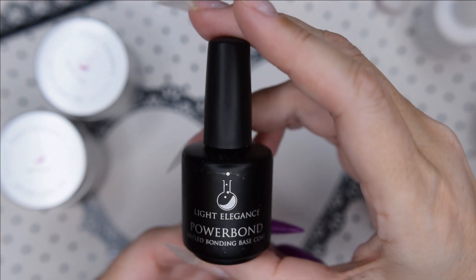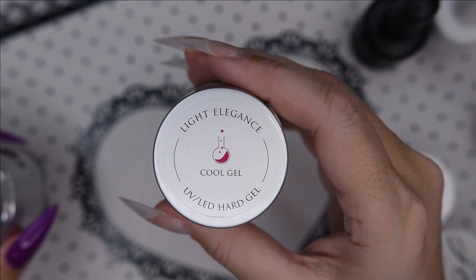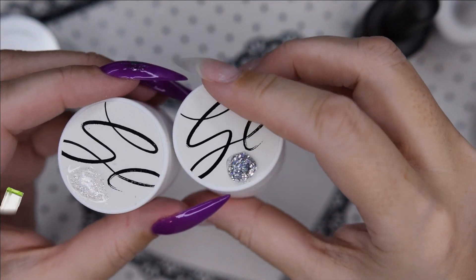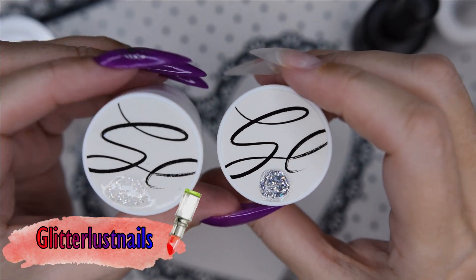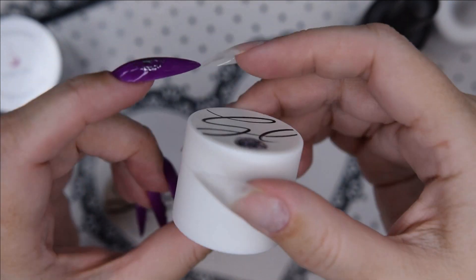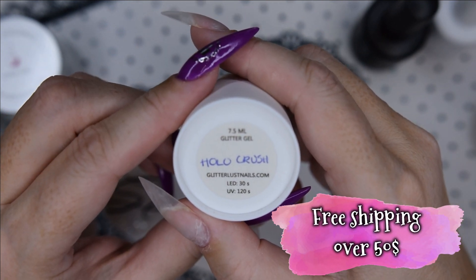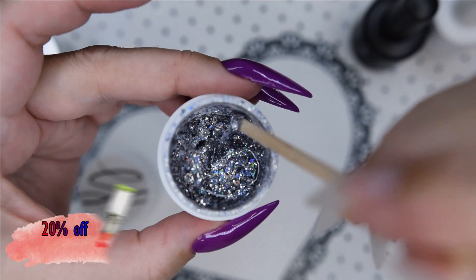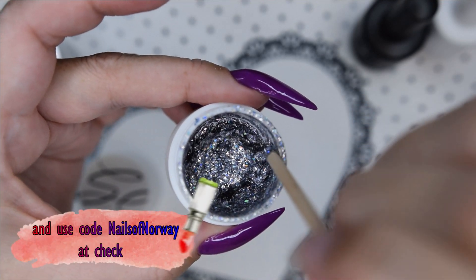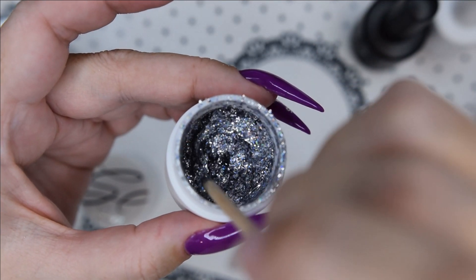I'm using Light Elegance Power Bond and Cool Gel from Glitterlustnails.com in Norway. They are made in Norway and they ship worldwide, and if you buy over $50 you will get free shipping. Use my link in the description box below and you will get 20% off your entire purchase, and then you also get free shipping over $50. So that's a good bargain!